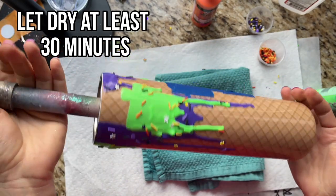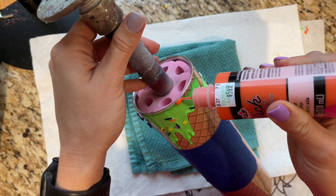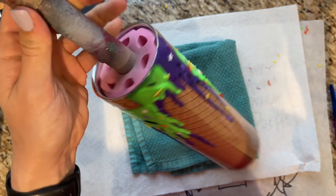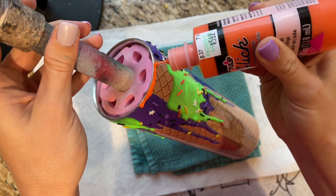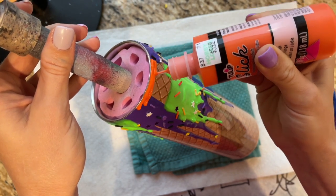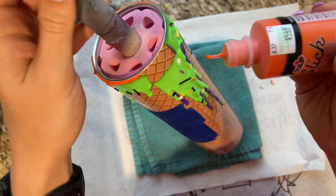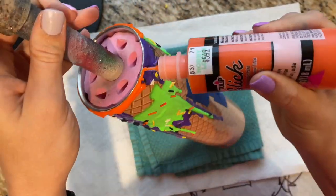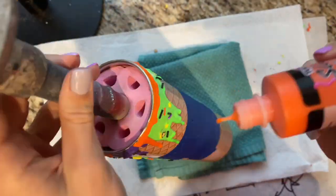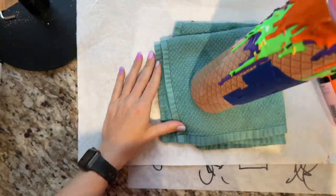After adding my sprinkles to the green layer I set it aside for another 30 minutes to dry, then I was ready to add my final layer — the orange paint. Because this is our last color I have to make sure to place it so it covers up all of the empty spots I left when setting up to add the orange. I'm making sure to get all of the top rim and fill in any spots where I started lower, making sure this looks finished after the orange is added.